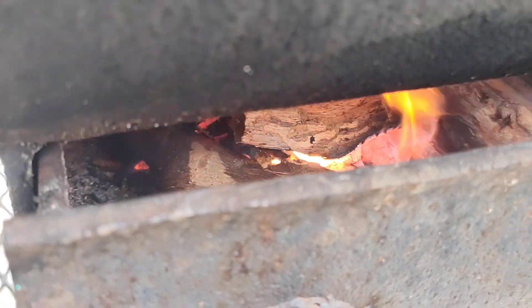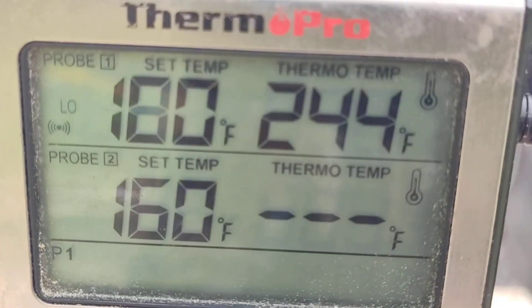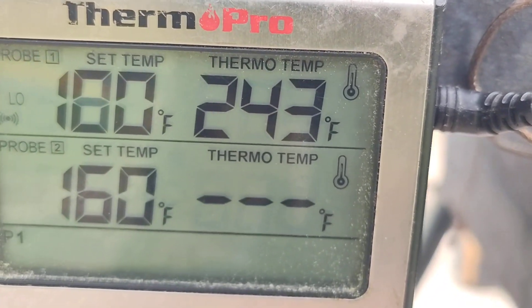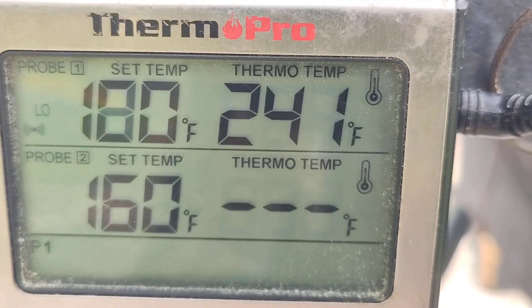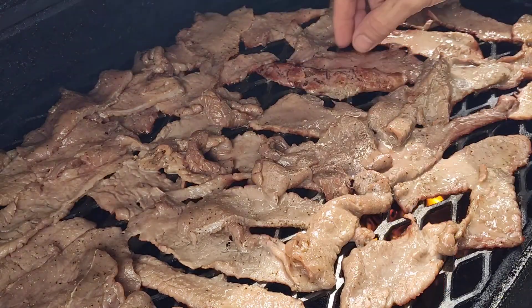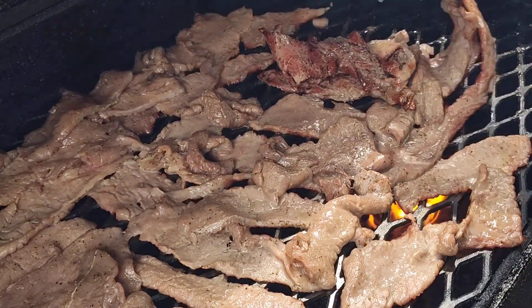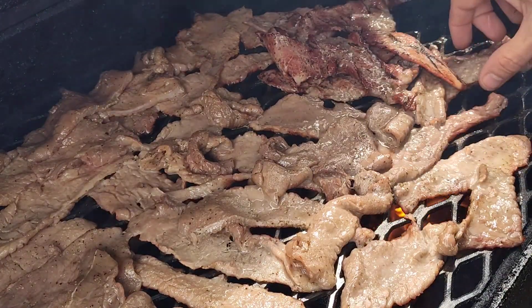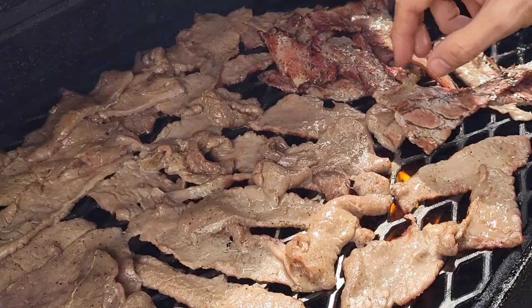This whole process takes about 4 hours. You'll want to rotate the beef jerky that's closer to your heat source out with that on the other side, so that you can keep everything kind of evenly done.